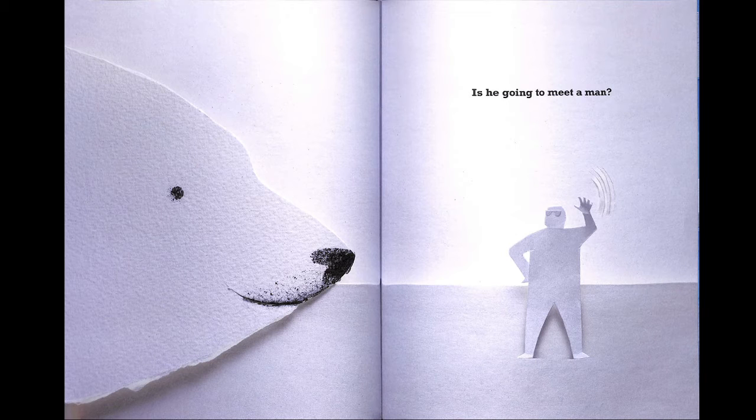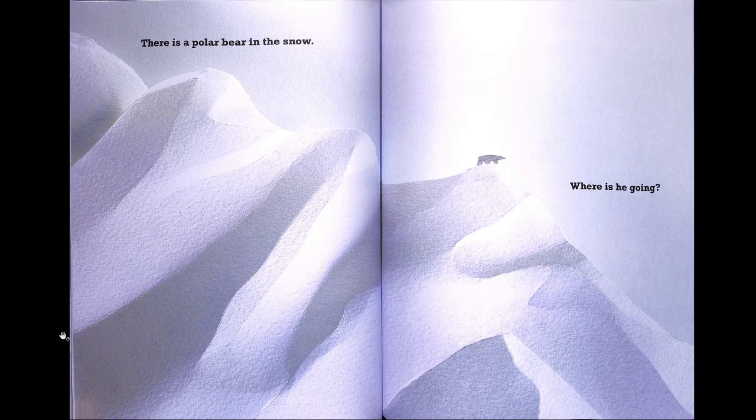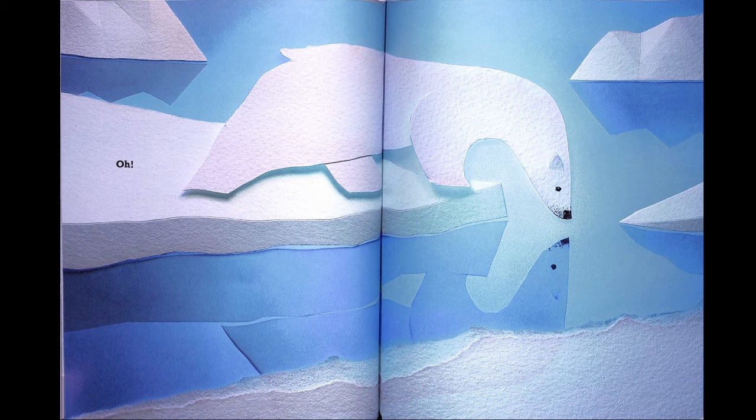Is he going to meet a man? No, I don't think he likes the man. There's a polar bear in the snow — where is he going? Oh, it looks like he's going to go to the water.